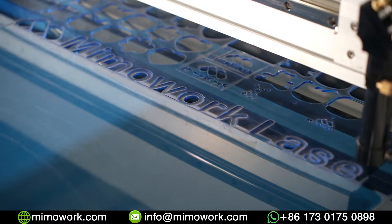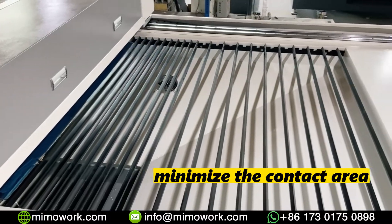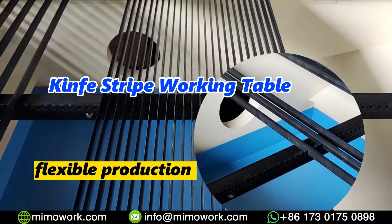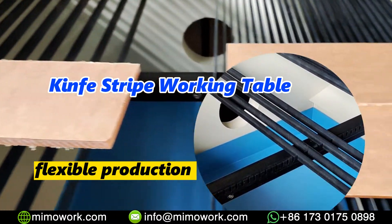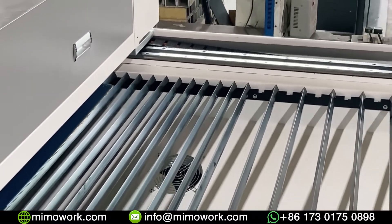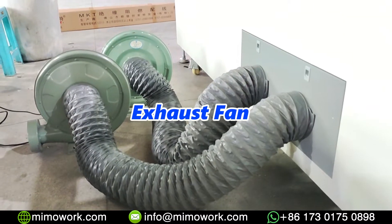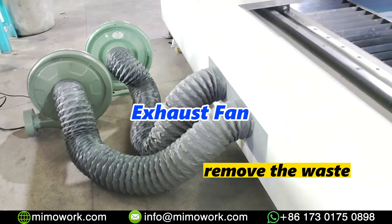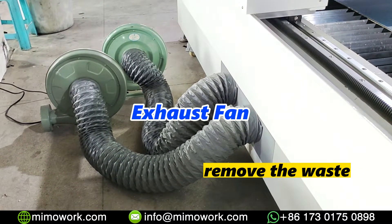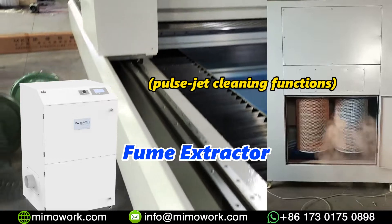When you cut acrylic, you want to minimize the contact area between the material and the working table for better cutting results. So this machine uses a knife strip working table that you can pull out the blades and adjust spacing by yourself. This greatly improves production flexibility. Under the working table, there is a funnel-type negative pressure box connecting with the exhaust fan, which will quickly remove the fumes and waste gas generated by laser cutting. If you have special requirements for air emission, we also provide an industrial fume extractor with pulse-jet cleaning functions.